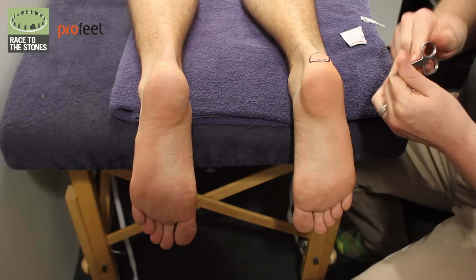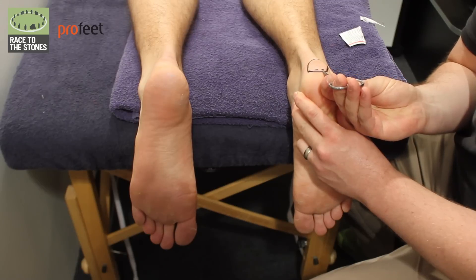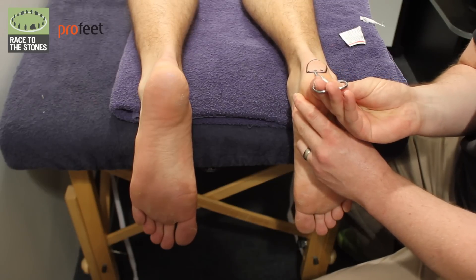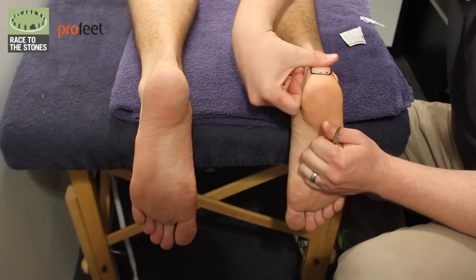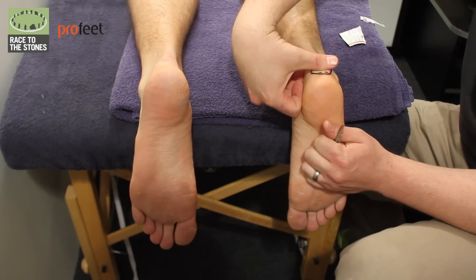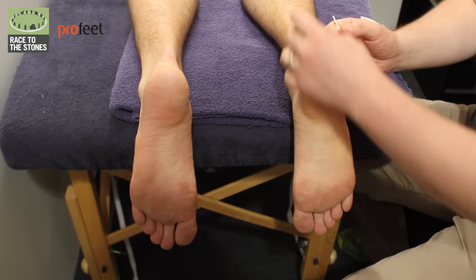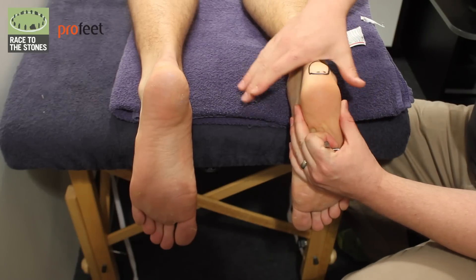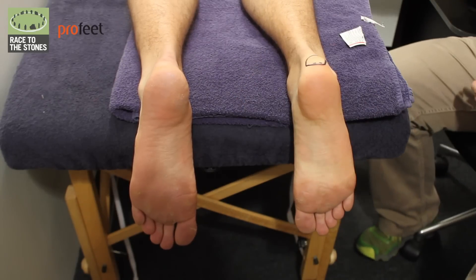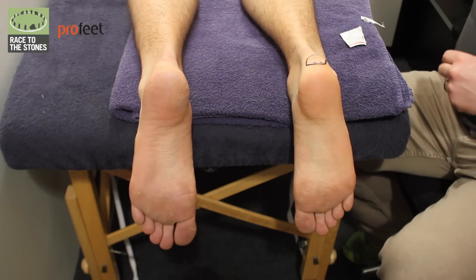Get your little scissors - if they're nice and sharp, just carefully push them into the blister, then drain the fluid off, push that fluid away until it's nice and empty. The reason we put the holes at the bottom is that gravity will help let the fluid track down, and also as the foot's pulling up in the shoe it will keep pushing that fluid away.